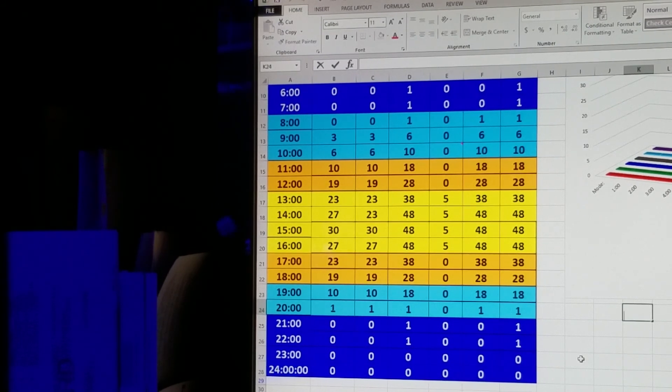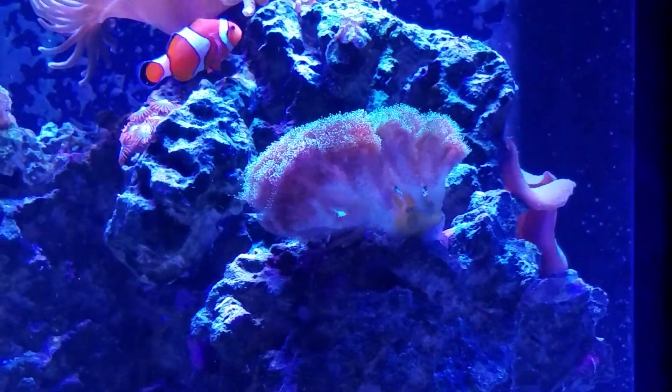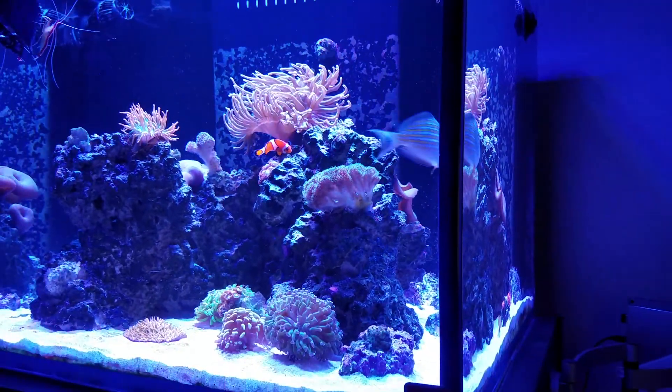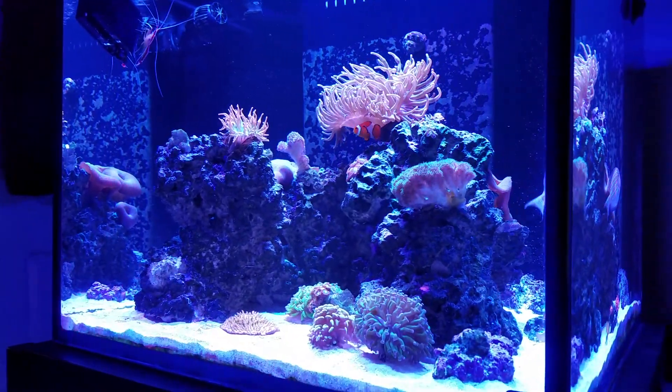I'm pretty pleased with it. Now I'm going to spin the camera back around to the tank and talk a little bit about what I'm going to attempt to do with the 210.